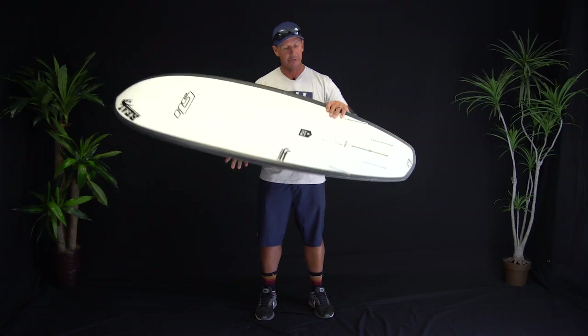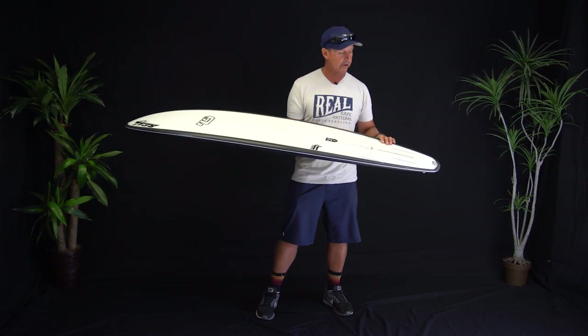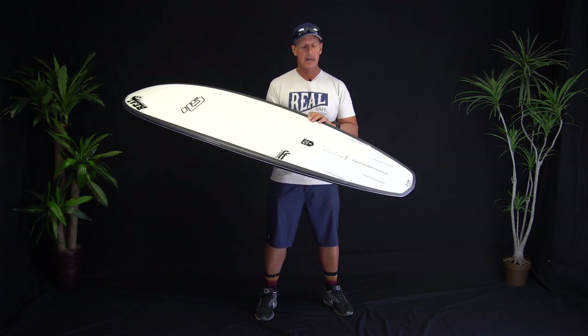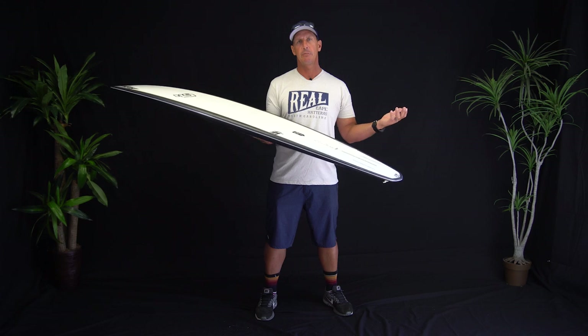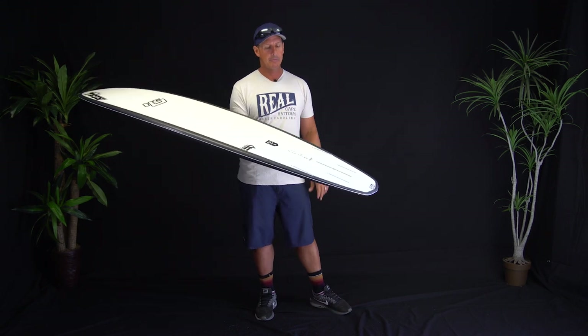To kind of talk you through that, this right here is a 6'2 — 6'2, 21 and a quarter, 2 and 3 quarters, 40.6 liters. So a 6'2 at 21 and a quarter, it's not all that wide. If you look at a 6'2 Puddle Jumper, that's like 22 and a half probably, so this is an inch and a quarter narrower than a Puddle Jumper.